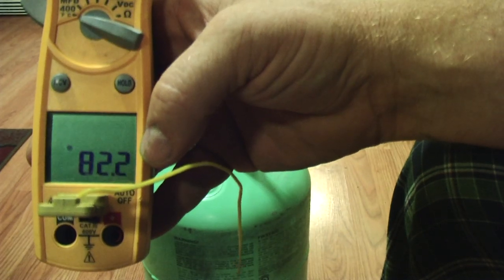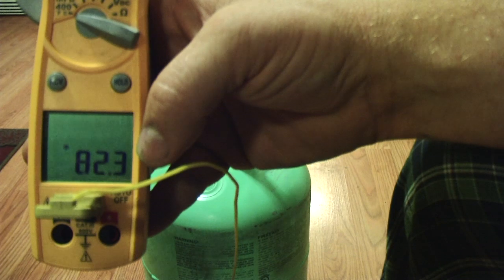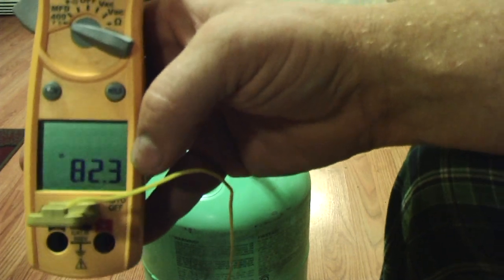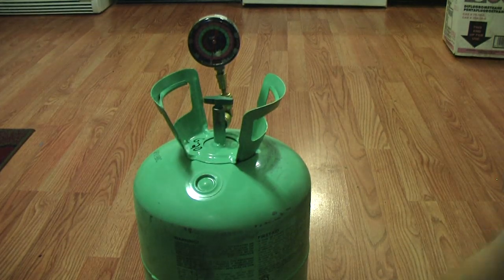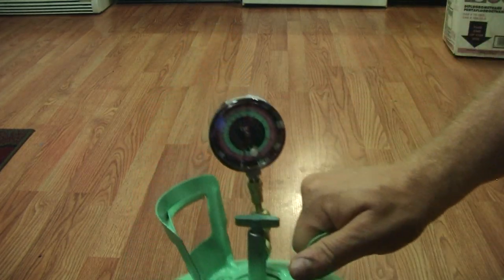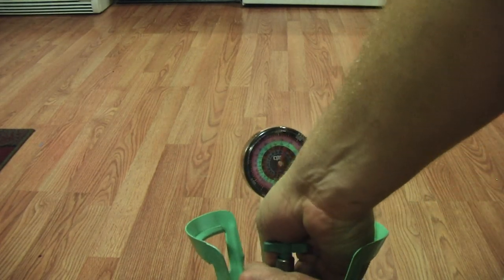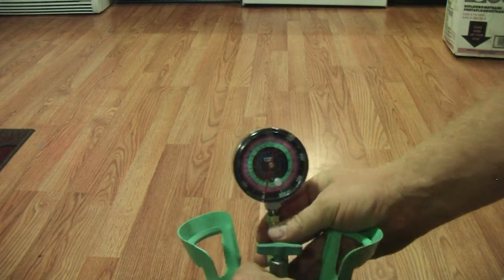My Freon tank is 82 degrees. So we know that temperature is 82 degrees. The next thing we're going to do — I'm going to hook up my gauge, whether it be via manifold or directly connected to my tank here.